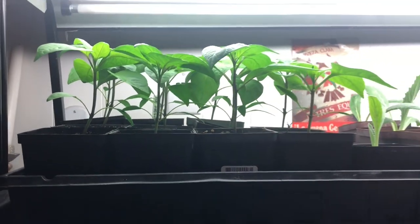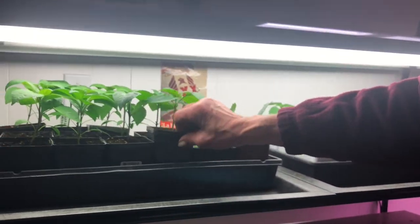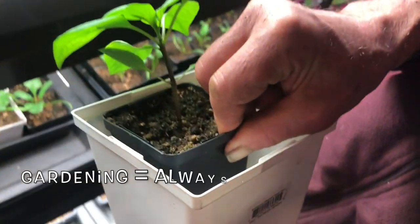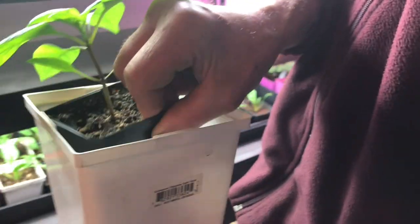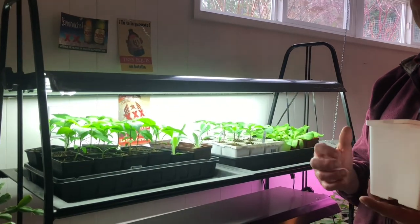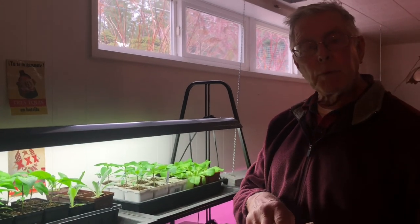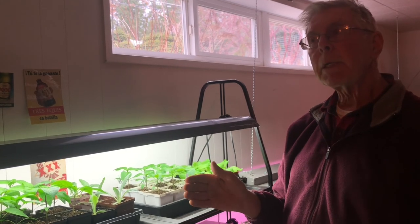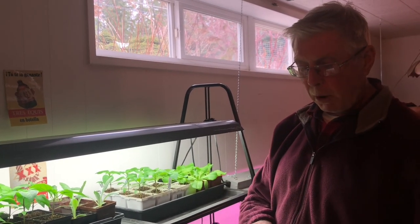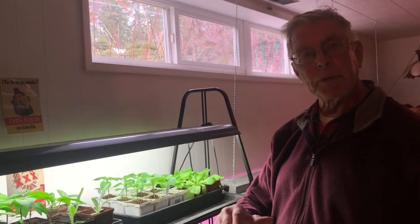This year I'm doing something different with my peppers. I'm getting the greenhouse going next Sunday, and I'm going to move them from the four-inch pots into five- or six-inch pots. You can't leave them in the small pot too long because they'll get stunted — they need room for the roots and the top to grow. I'll keep them in the greenhouse for a couple more weeks, then put them out into the cold frame in early April so they'll be bigger and more mature.